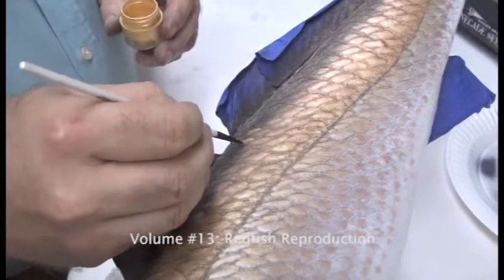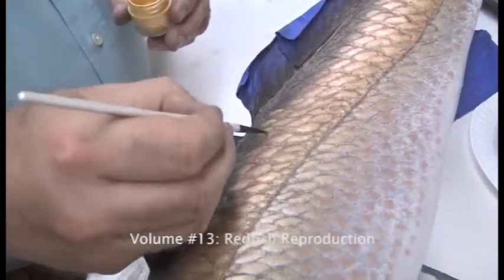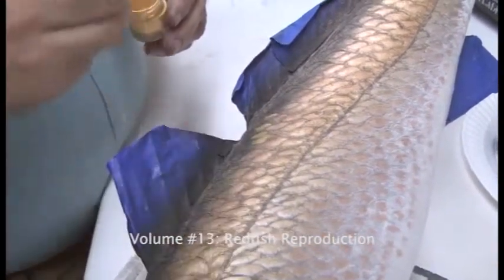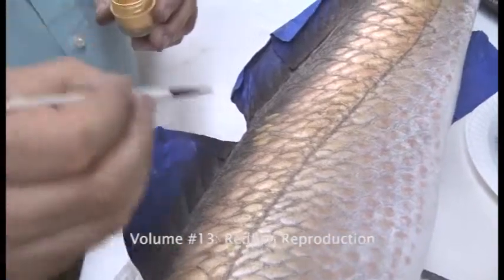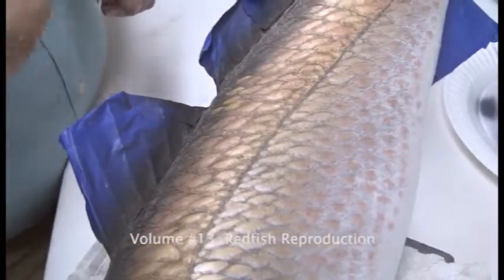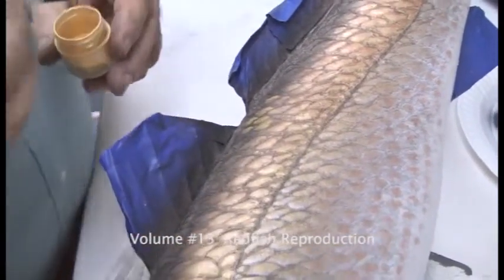Now we're going to take the Aztec gold and we're going to climb toward the fins with our scales here with our color application. We're transitioning from where we just stopped with our interference gold where we put those streaks in there, and now we're just going to paint those scales in that darker area where we put the candy cranes gray down.